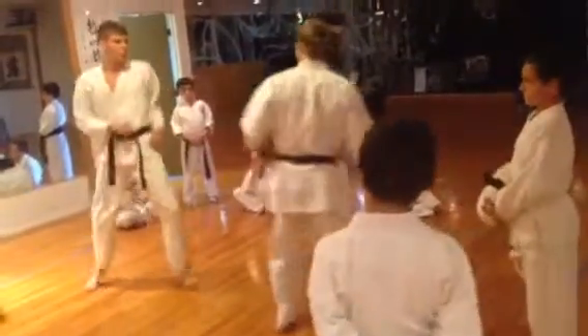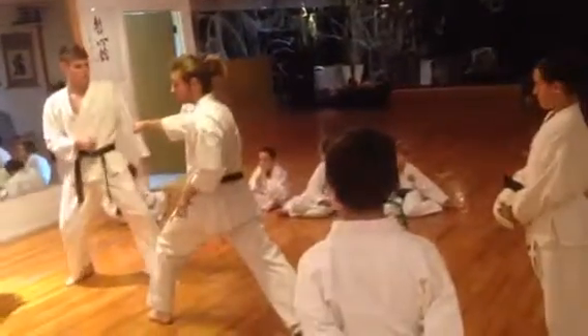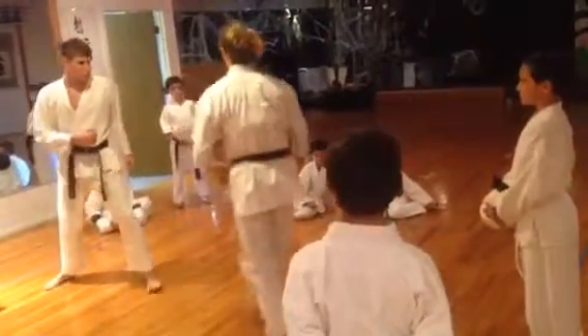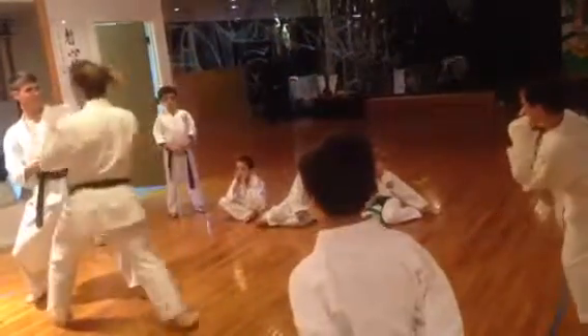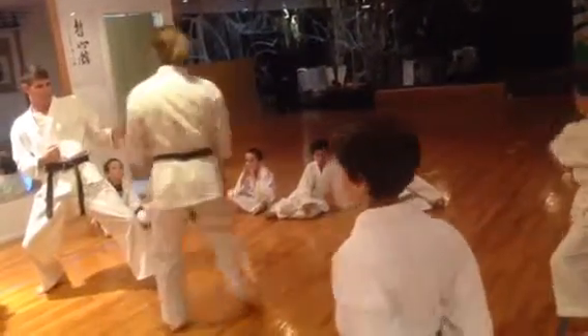So if my feet are short, I'll kick, he'll step back, and I won't reach. That's a lot of times you guys aren't scoring points. My feet are nice and wide, when I step, even if he does back up, I'm in range for that to score.